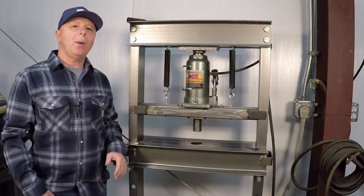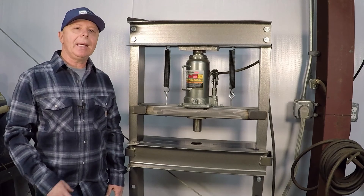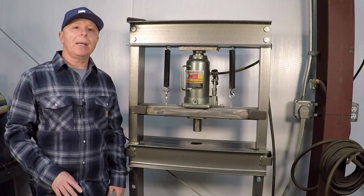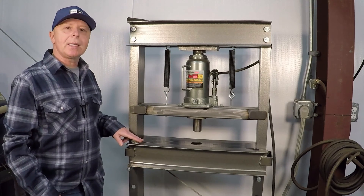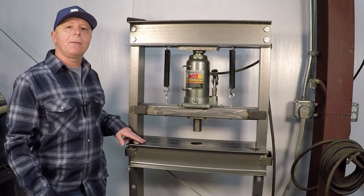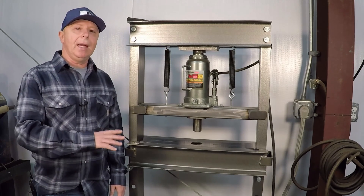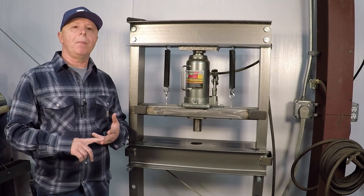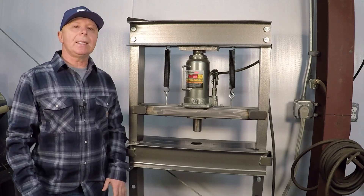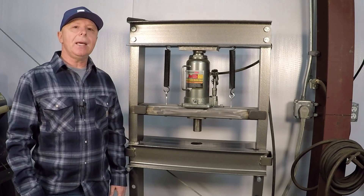In today's video I'll show you how I made this filler plate for my Harbor Freight 20-ton press. I made a CAD drawing so I can cut this out on my CNC plasma table. I'll also make a bending die to put a step bend in each end of this filler plate. Keep in mind you don't need a CNC plasma cutter to make this — you can use a torch, a grinder with a cutting wheel, a band saw. There's many ways to tackle cutting this out. So let's head over to the plasma table and get started.